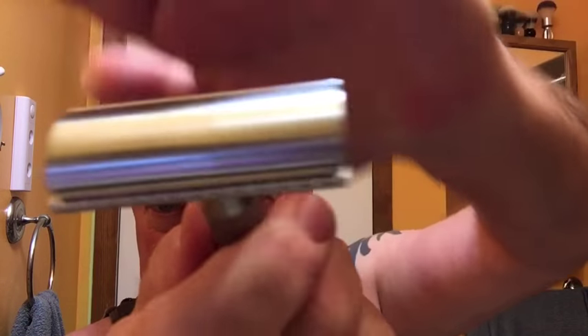Hello everyone, quick little shave video. I got in my Above the Tie SE1 today, so we're going to give that a roll and see what happens. We're going to load it up with an already used Feather Artist Club blade — not sure how many shaves are on it, probably two or three. It's a three-piece razor.